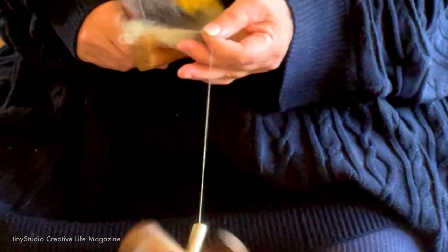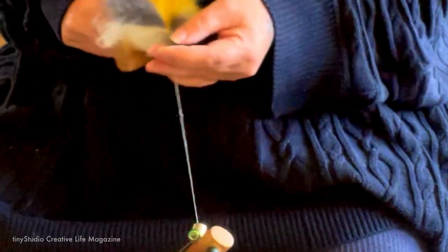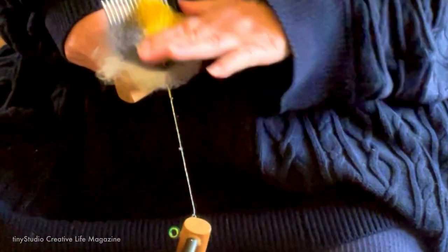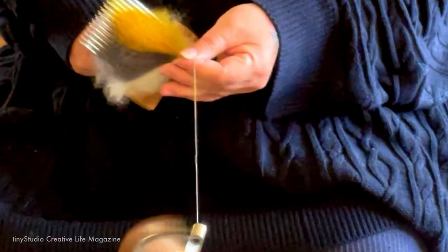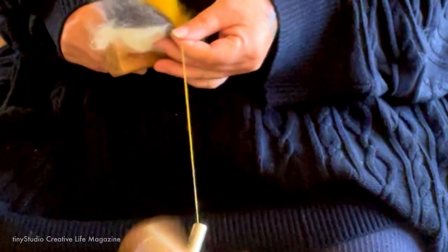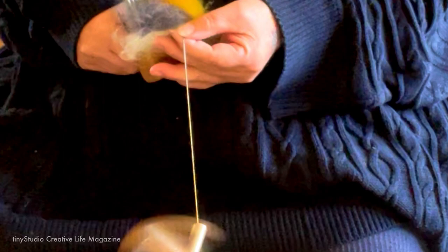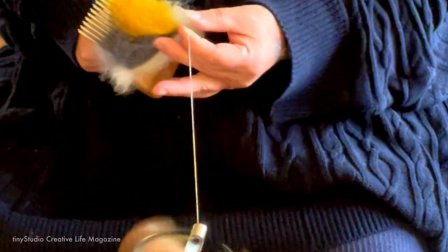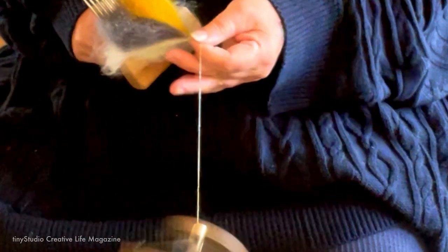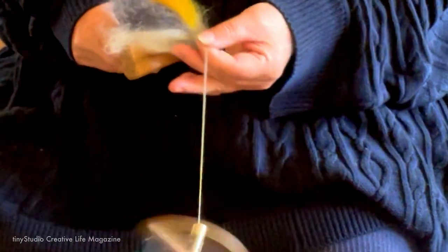You can also try loading your comb in layers — a thin layer of each color moving up. You'll get more marling and mixing as you draft because you're more likely to get all four colors at once, or two or three at once. So if you want to get more of that nice stripy, marled look in your single, load the comb in layers. Definitely something to play with — try lots of different ways of doing it.